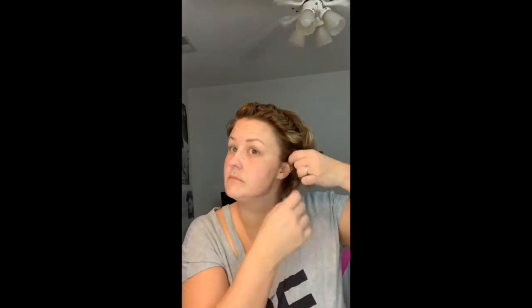I'm gonna do it on the other side too, and then I'm gonna let this kind of sit while I put my makeup on. After I put my makeup on, I just pull the headband out and kind of separate the curls, and you get a look like this. If you have any questions, let me know — thanks for watching!